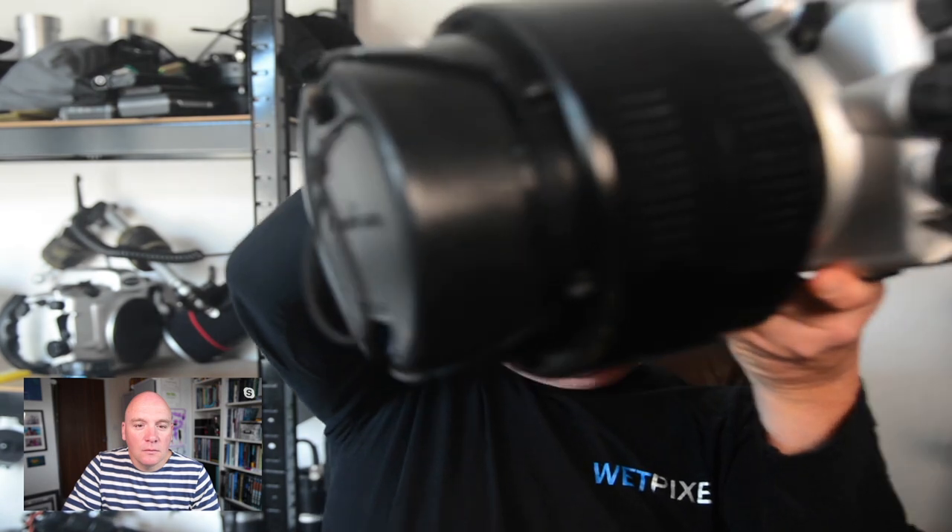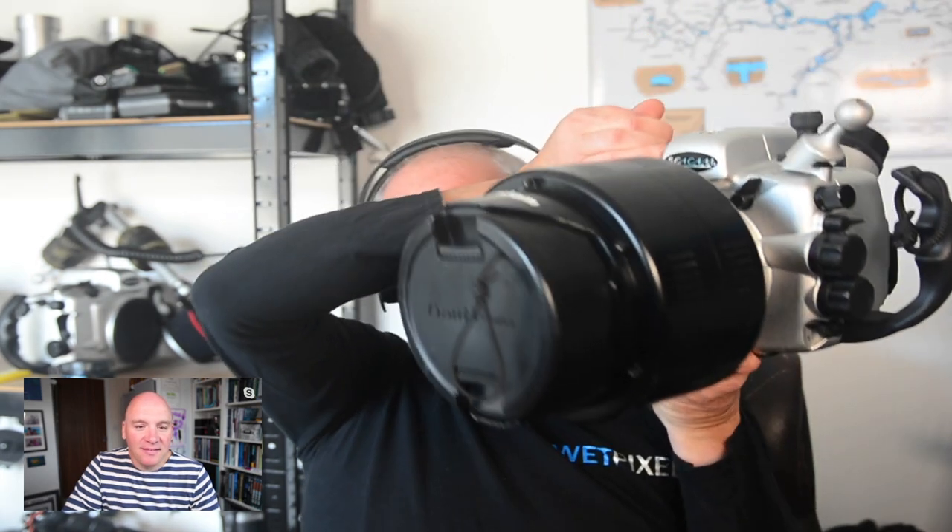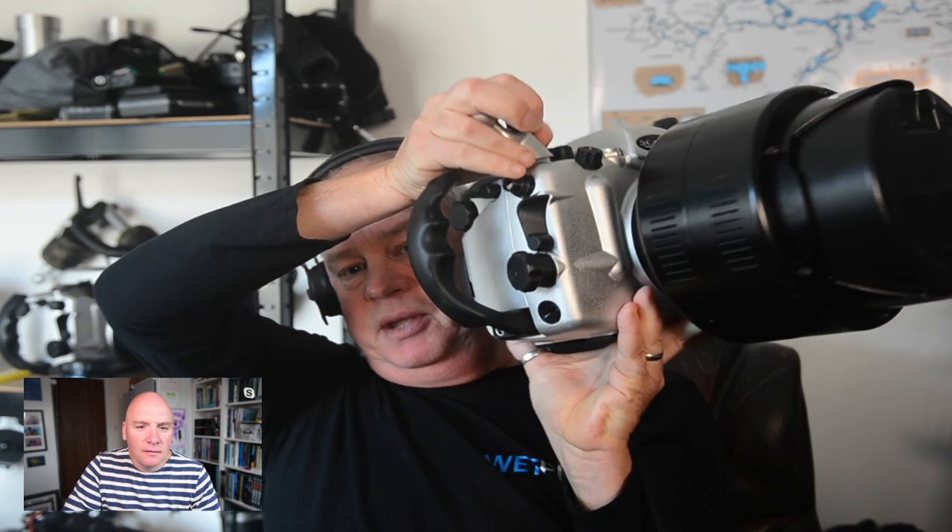The camera I was using on Monday — because it was anticipated to be very low light — was the D850. Obviously, they're wide-angle shots in limited visibility and in darkness. So the tool I use out of choice, and it's quite a lump, is this beast — the Nauticam WACP-1.